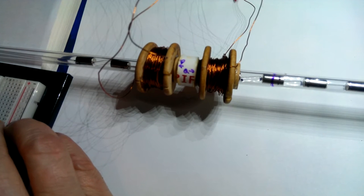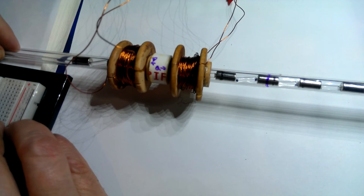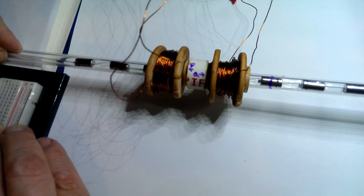Hey, this is Rob attempting to record the Gloss Pusher in action. Sometimes my button pushes don't work because these are simple ARDX buttons.